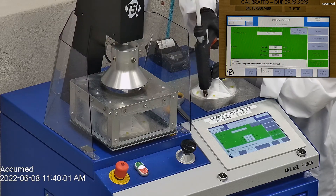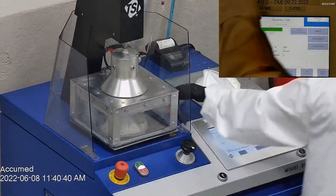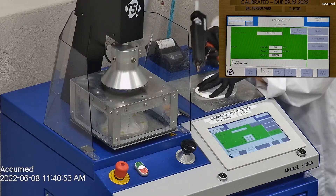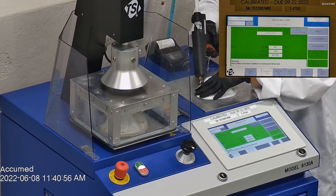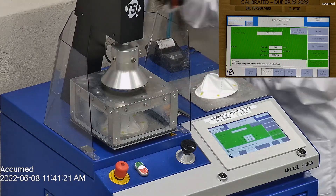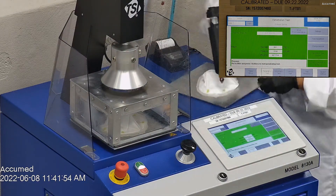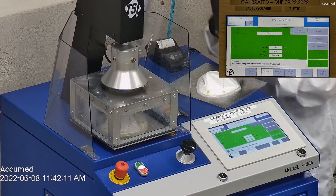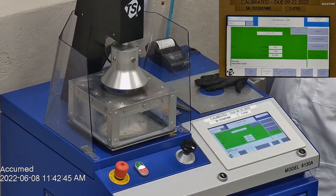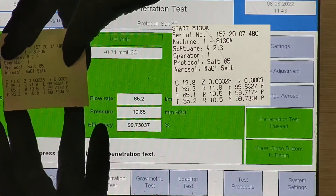The first sample tested at 99.83% filtration efficiency and had a pressure drop of 11.8 millimeters of water. The second sample had a filtration percentage of 99.72% and a pressure drop of 10.5 millimeters of water. The third sample's filtration percentage was 99.73% with a pressure drop of 10.6 millimeters of water.